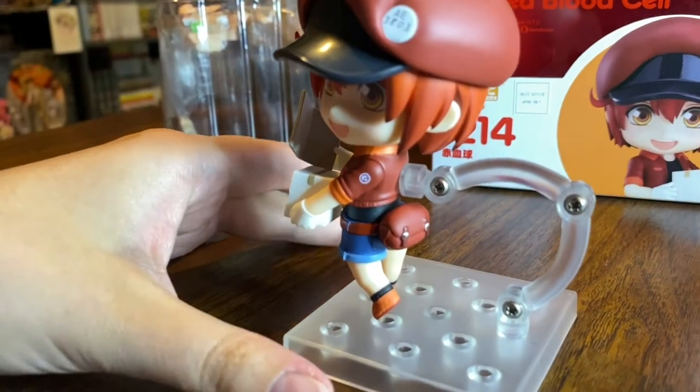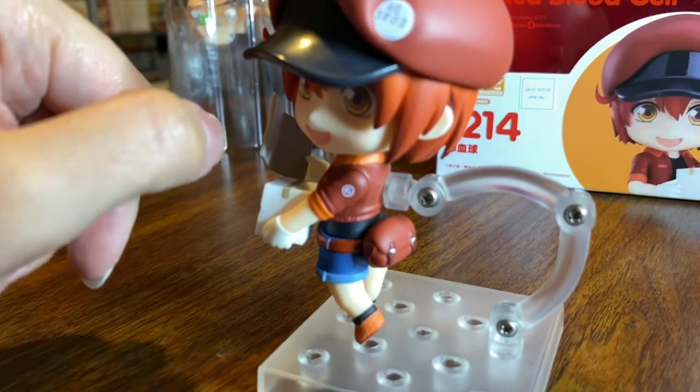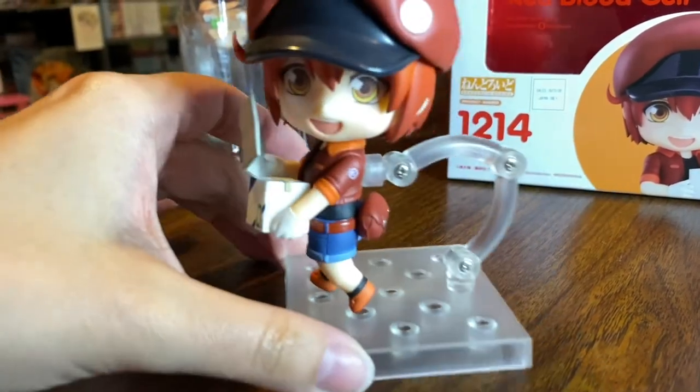I know that a lot of little Nendroid details — you'll see little details where they'll actually add that stuff in.